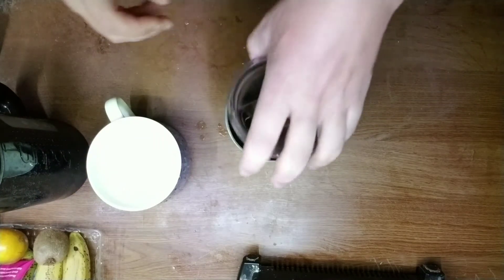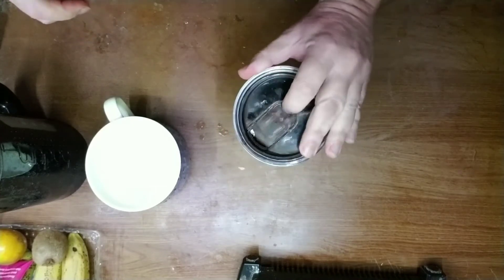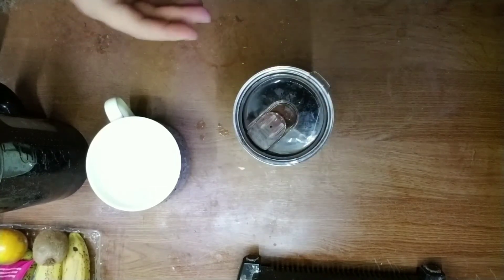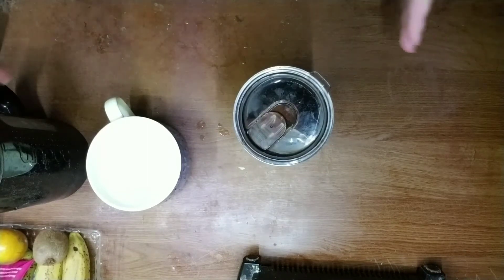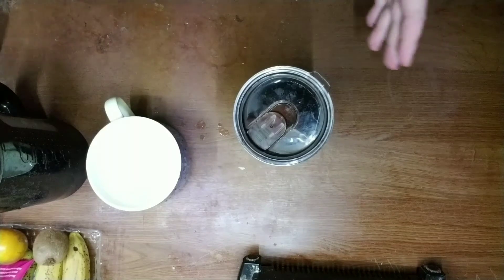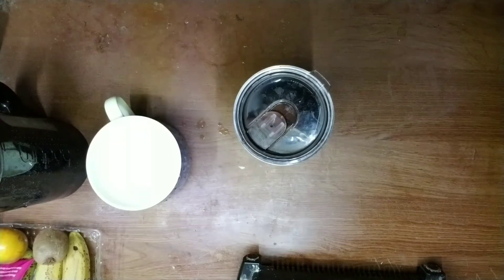And this is black raspberry tea to go. No sweeteners, that way I still keep my non-eating window big — from dinner to lunch, about 14 hours. That's all for breakfast.